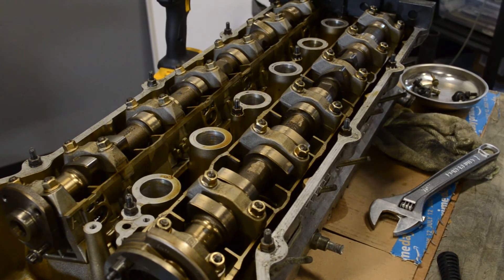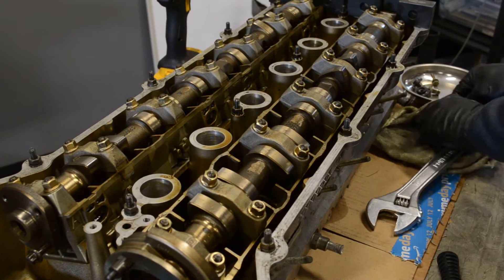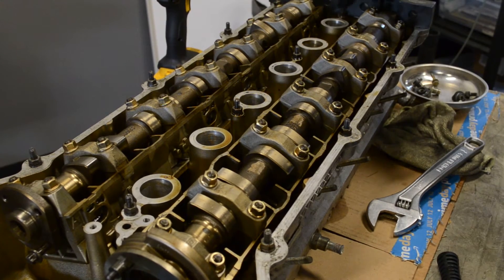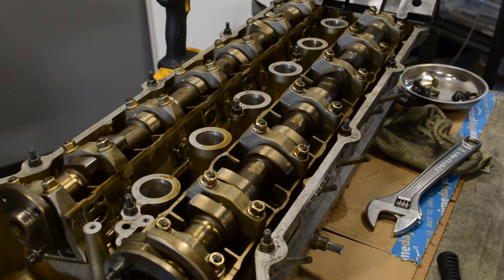Both blocks are now seated flush against the cylinder head. For the studs, you have to take out the back two — the center one you can usually leave, but it depends on which cam tool you're using.